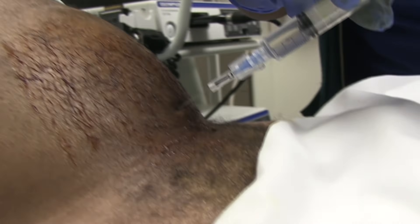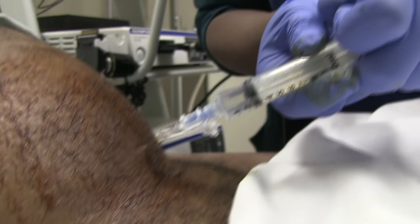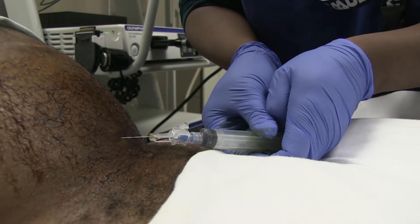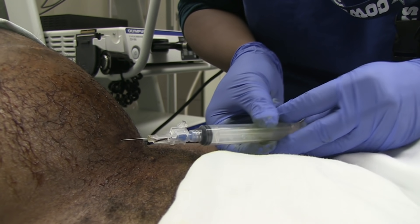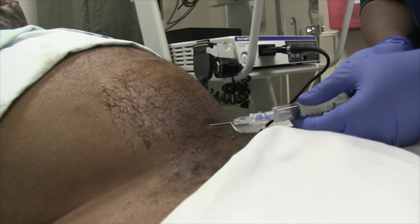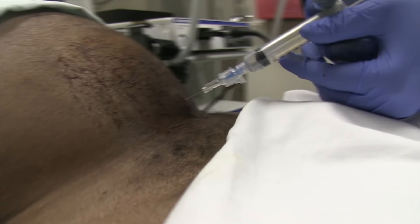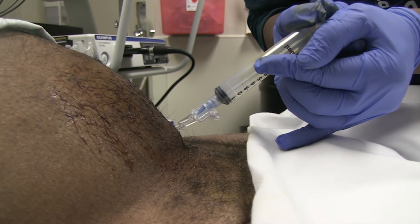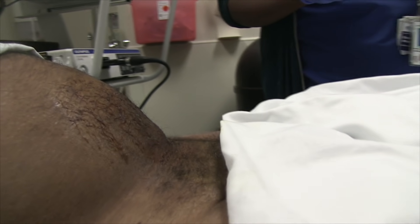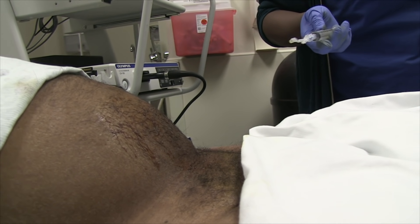It's perpendicular to the skin — just a little prick. And you give yourself a pretty wide field of numbing then? Yeah. So the distance between the skin and the bladder here — how many centimeters would you think? Everybody's different depending on how big they are. He's probably not too far.